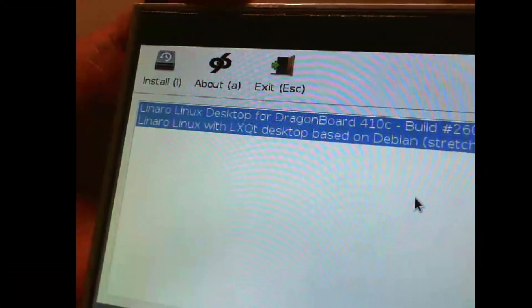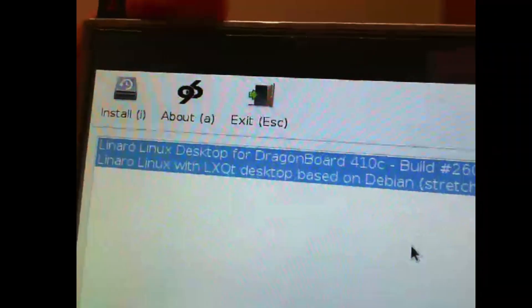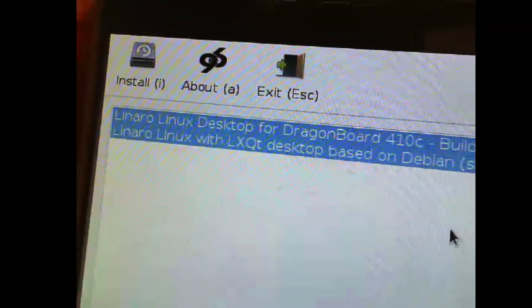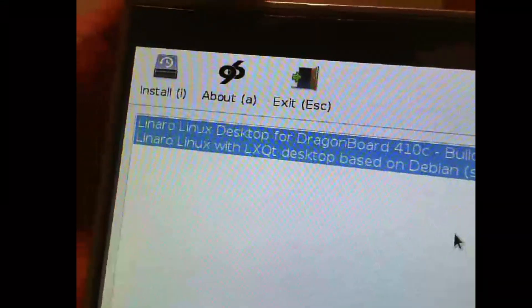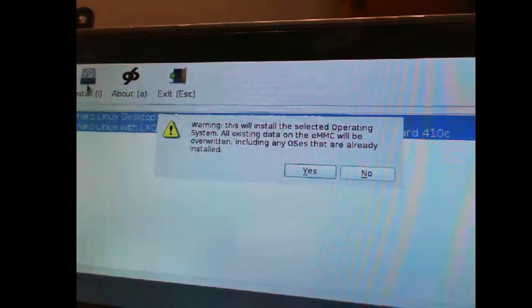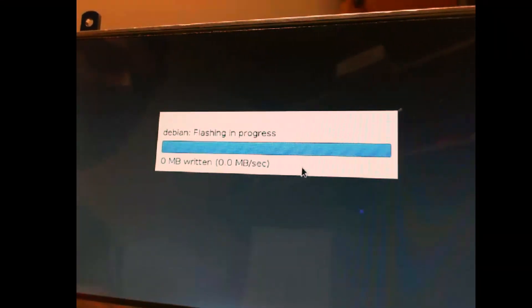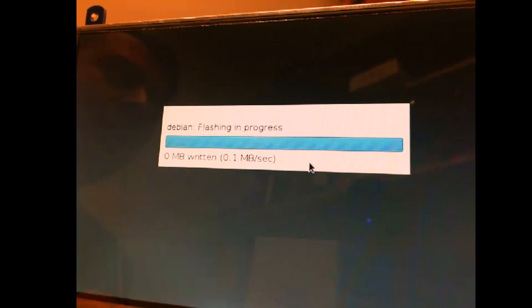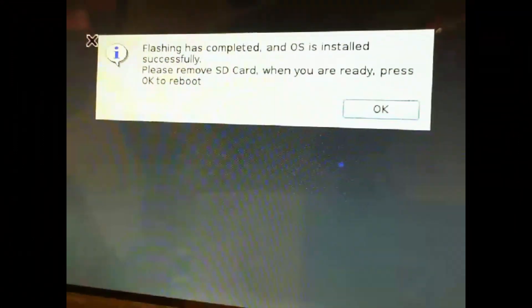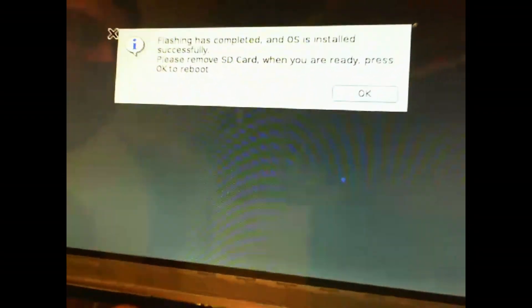You can see it gives you the option of installing a Linaro Linux desktop for DragonBoard 410c. It gives you the option to click Install, find out more about 96Boards, and exit the procedure. Let's go ahead and click on Install. It will ask you to double-check and make sure you want to install the operating system — go ahead and hit Yes. That will start the flashing process. You can see that flashing is completed and the OS is installed successfully. It is asking you to remove the SD card and press OK to reboot.